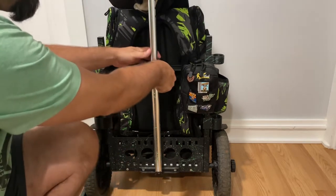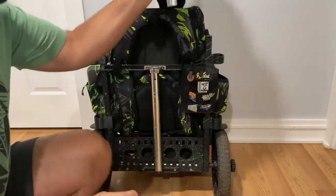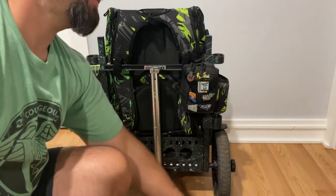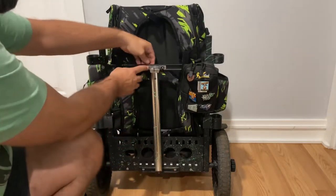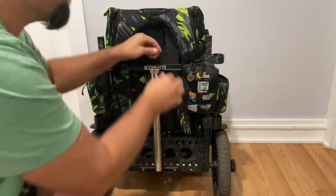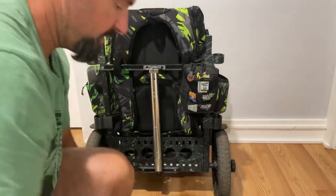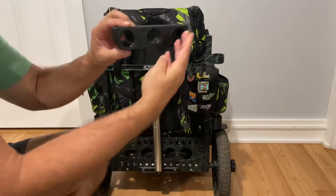First, you're going to want to loosen your thumb screw and remove the upper part of your handle. You'll loosen your screws and grab your lower.